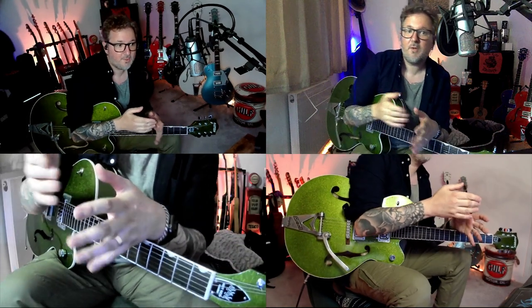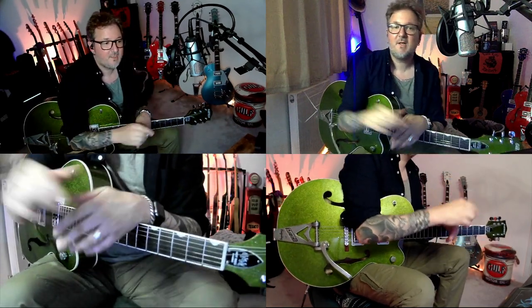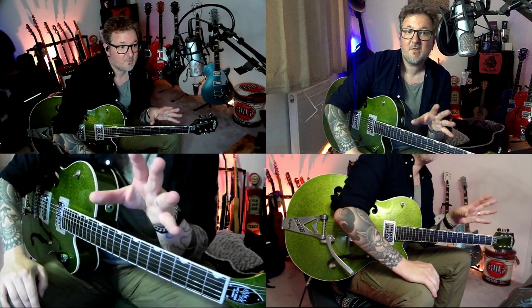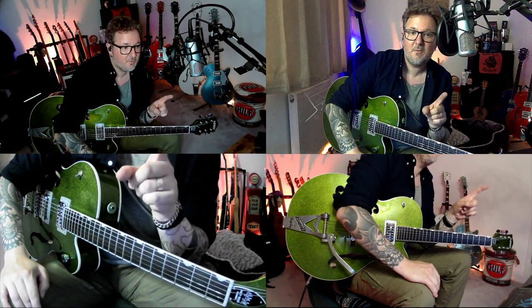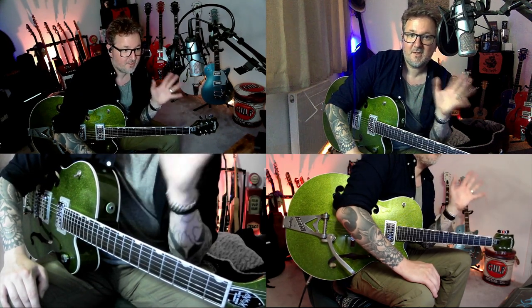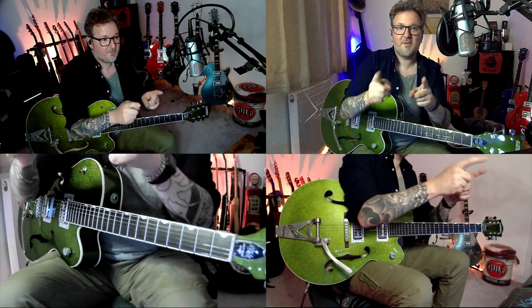It does that lick twice, then goes through the whole chord progression again. Then it kicks into a solo, which I'm now going to work out and show you how to do — and get a tab sorted to put on Patreon.